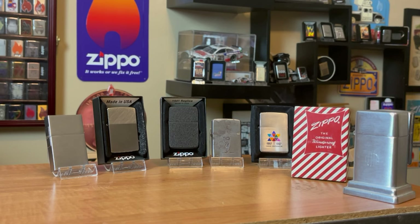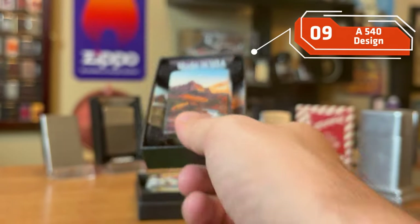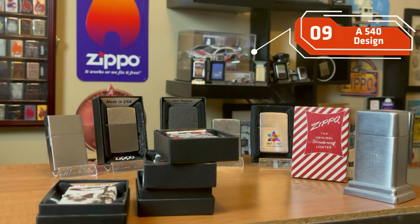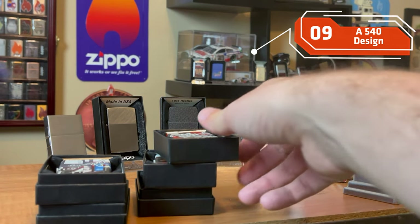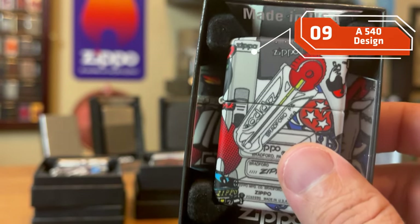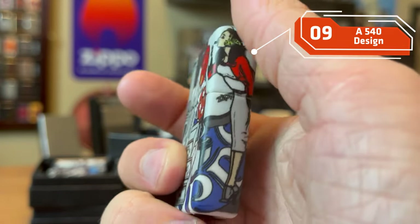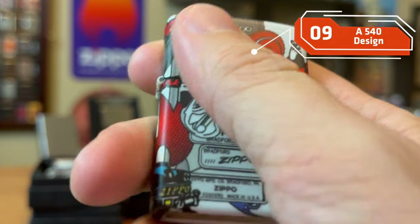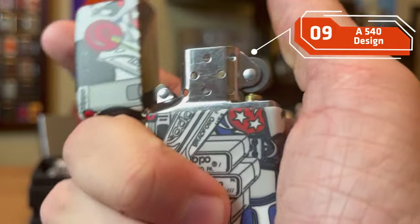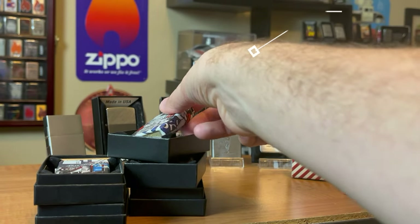Most recently, a design style that has taken the collector community by storm has been the 540. The 540 is Zippo's latest design process, and they've come out with some really great Zippos over the last couple of years. I think if you're getting into or starting Zippo collecting, finding a 540 design is a great start. Everyone should have a 540 in their collection because it signifies that next step for Zippo — how they connect to the consumer with a really neat, durable design that looks slick, feels good, and sounds good like all Zippos do.